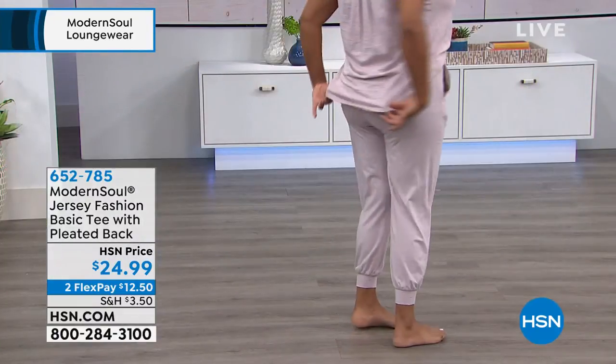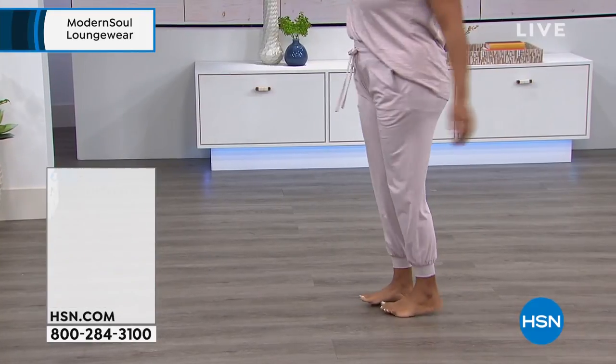Don't forget that little shirt tail hem — very flattering, covers a little bit of the front and a lot of the back. I love that tushy coverage.